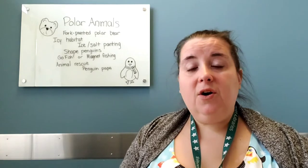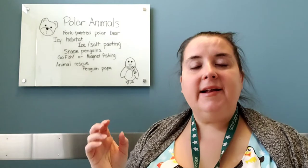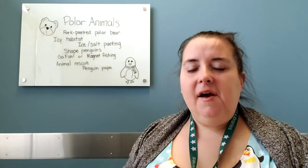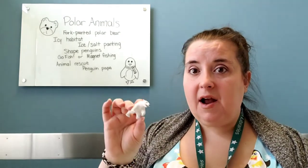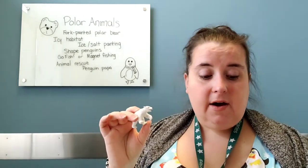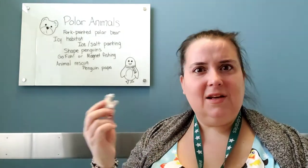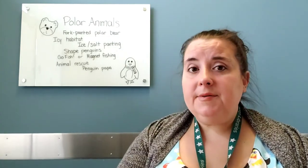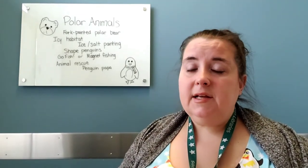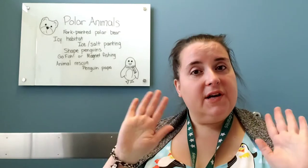So that will hopefully give them some dramatic play time — that's when they're acting out a story with something else. If you don't have little plastic animals, maybe you have animals from another set. You could even ask, 'Does this animal live in the Arctic?' It doesn't necessarily have to be Arctic animals. It is a fun activity and it does take up a little bit of time depending on how creative your little one is.